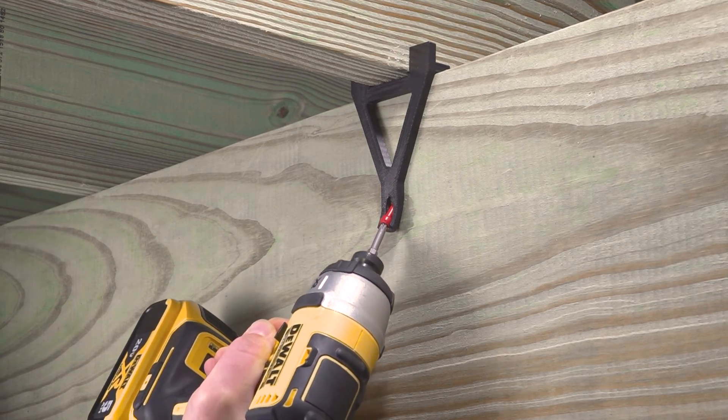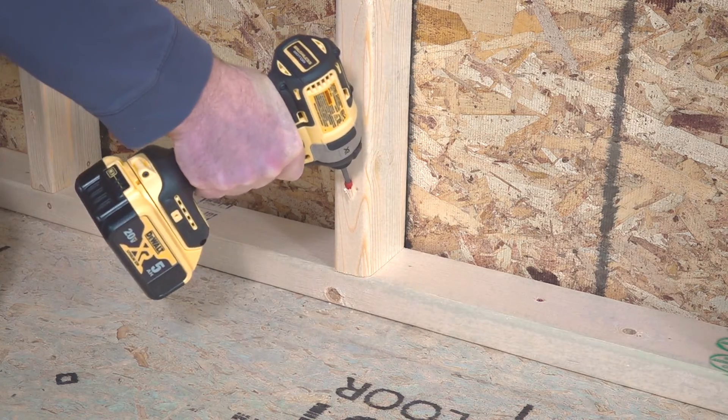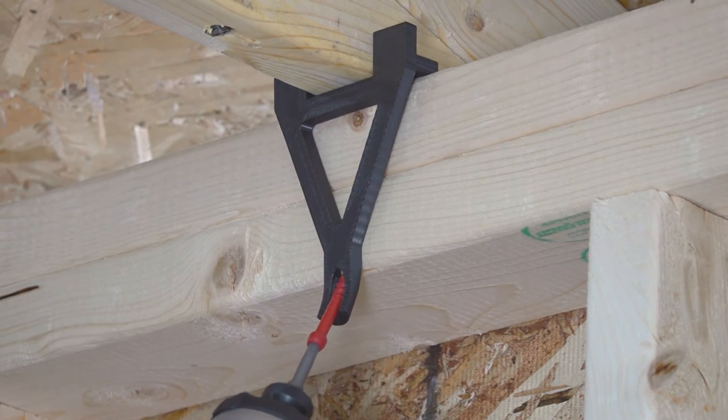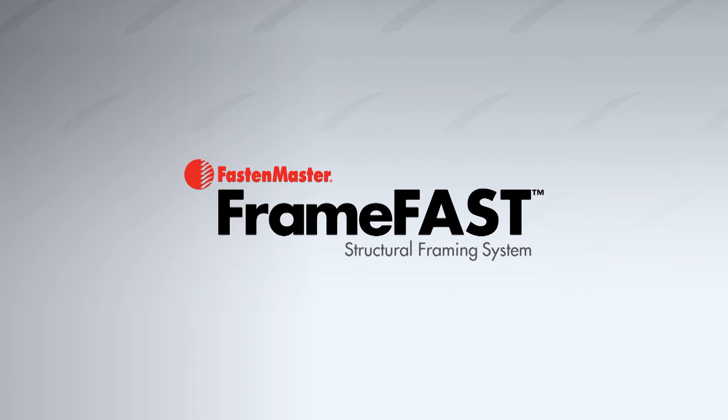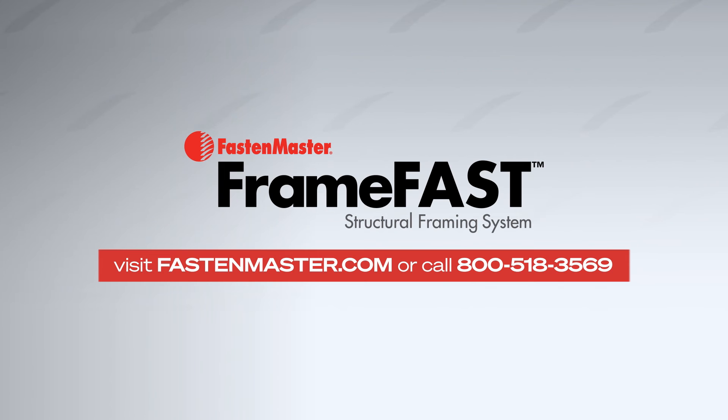So ditch the clips and make the switch to FrameFast, the only structural framing screw with Torx T-Tap and FastenMaster's exclusive Project Life Guarantee. Visit FastenMaster.com to find a dealer near you or to schedule a free on-site demonstration.